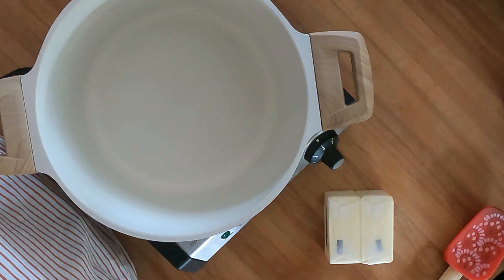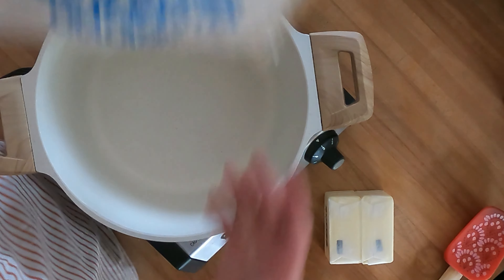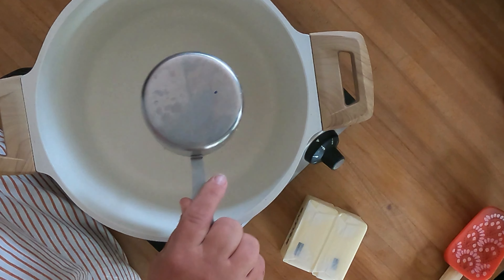Let's make some quick and easy pumpkin pie snacks — only a few ingredients. We've got our oyster crackers, two sticks of butter, and a cup of brown sugar.